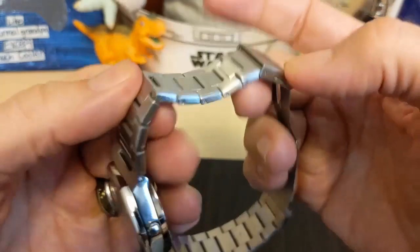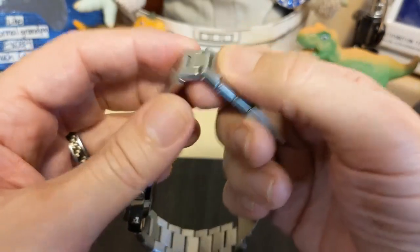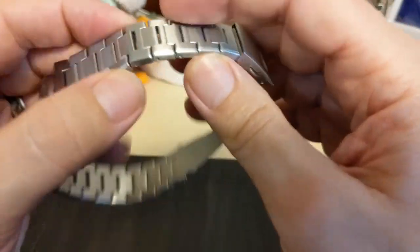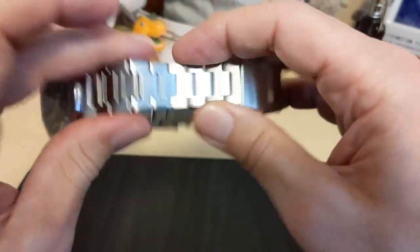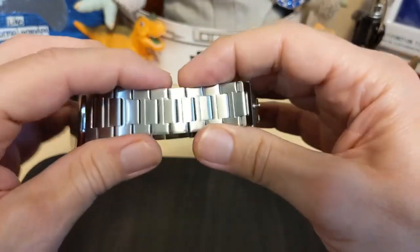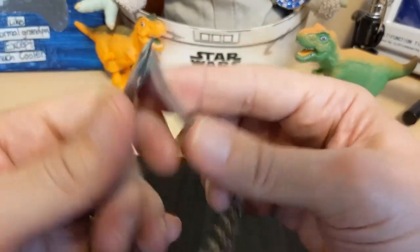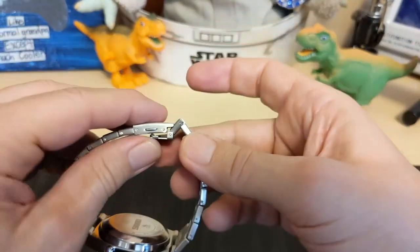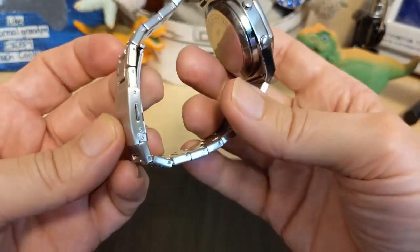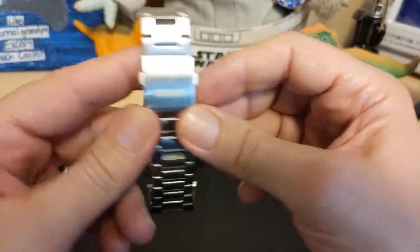The bracelet has hollow links, but they're pretty sturdy — not all hollow links are created equal. Some are really thin and you can tell, but this one's got some girth and strength to it, though there is quite a bit of wobble. For a $22 watch I like this bracelet — it's sure a lot better than a rolled bracelet. The clasp is just a simple press with no micro-adjust, and this is a 135-gram watch, so you want a perfect fit. You might want to order a clasp from AliExpress.